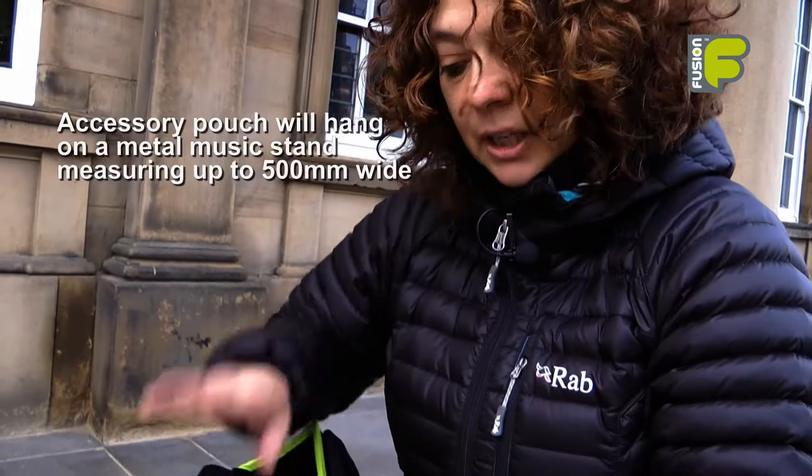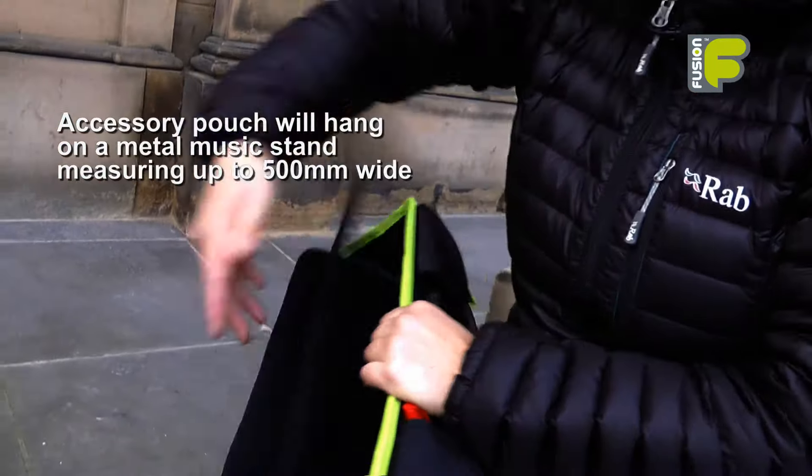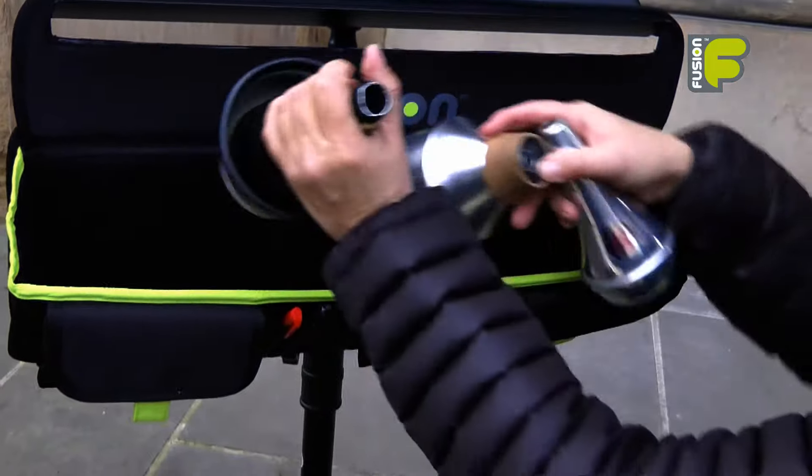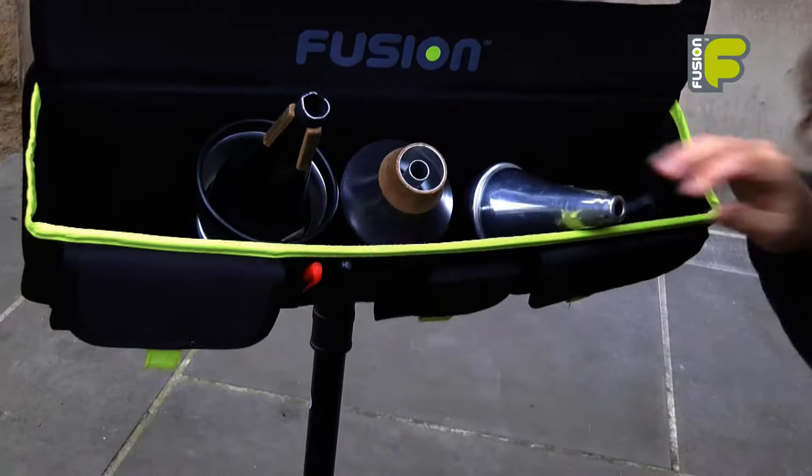The idea of the accessory pouch is that you always have everything close to hand for when you're gigging. Another exciting feature is that the accessory pouch can hang on a music stand, so this means you can store your mutes in the accessory pouch whilst you're gigging.